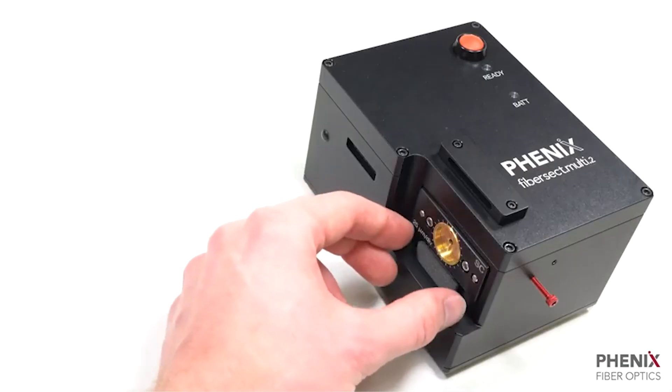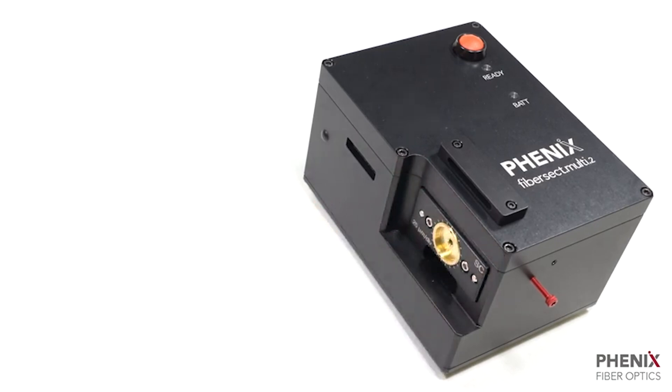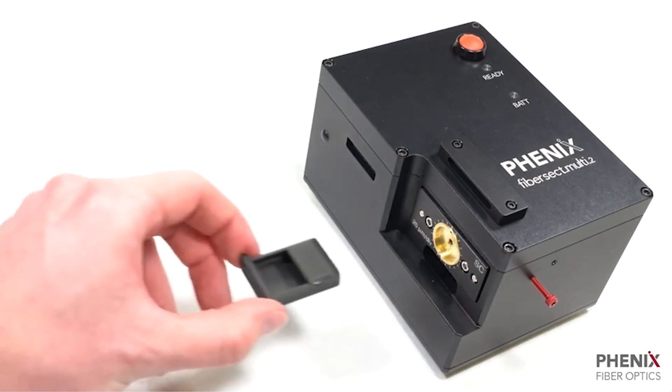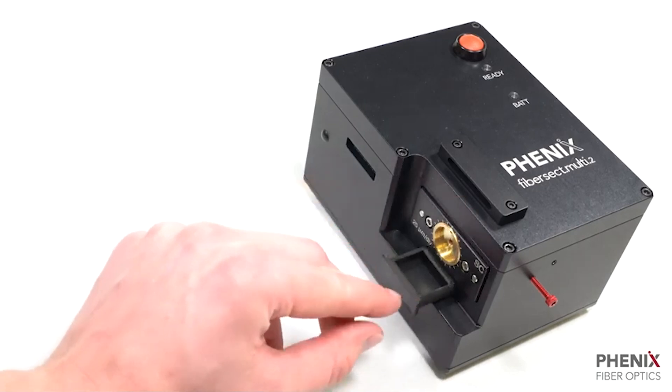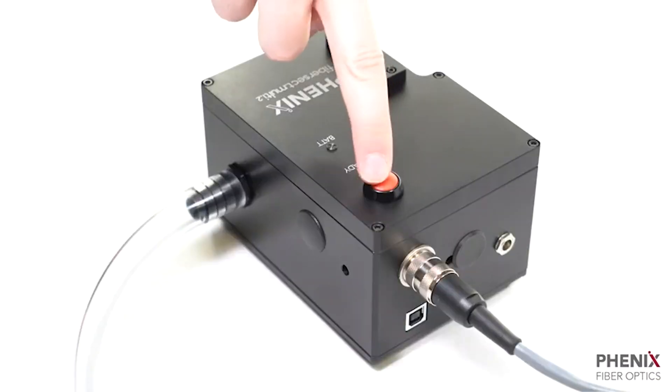Non-vacuum units will need the waste bin emptied periodically. Vacuum units come with a customizable external vacuum that activates with every button press.